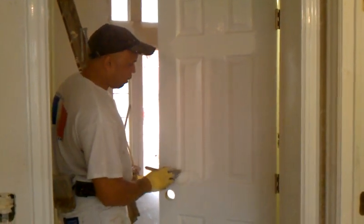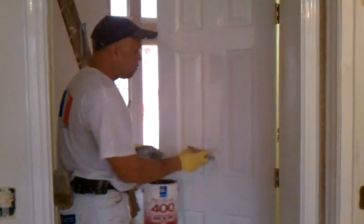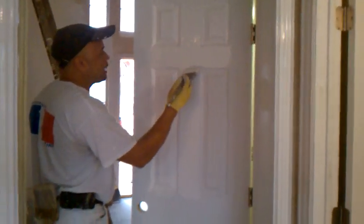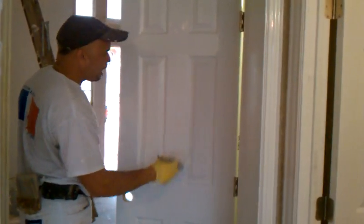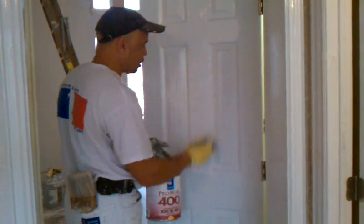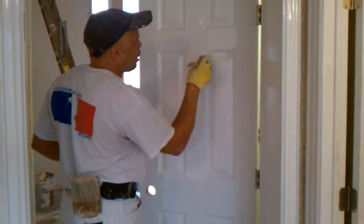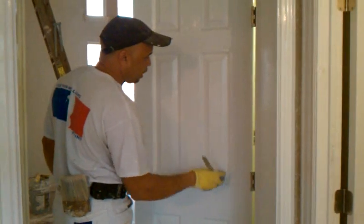You notice I brushed it all out, and now I'm coming back and straightening it out, then moving on to the next section. You've got to do section by section — that's how oil base paint works. Latex is a lot different, but with oil base, especially on a hot day, if you don't do section by section, it's going to set up on you and your door's not going to turn out the way it should when you're brushing oil base. It's going to look really bad.